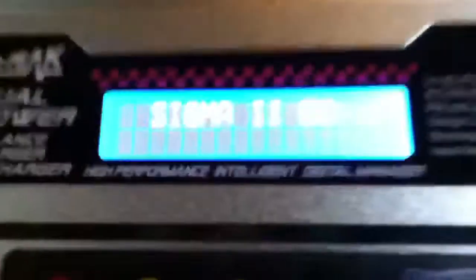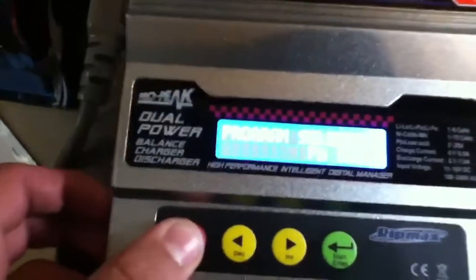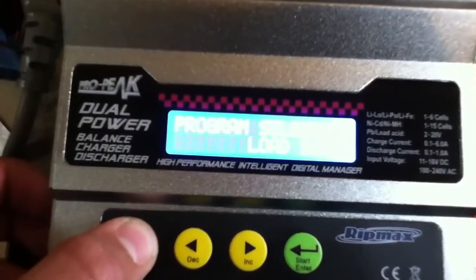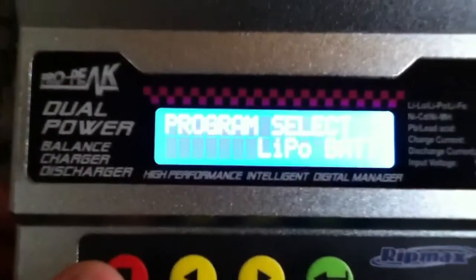So what you do is you get your LiPo charger — I have a Sigma 2 EQ — and turn it on. You turn on the power strip, and then you press this button and it'll go through the modes: NICAD, PB battery, data, program, LiPo battery, nickel metal hydride, NICAD battery.